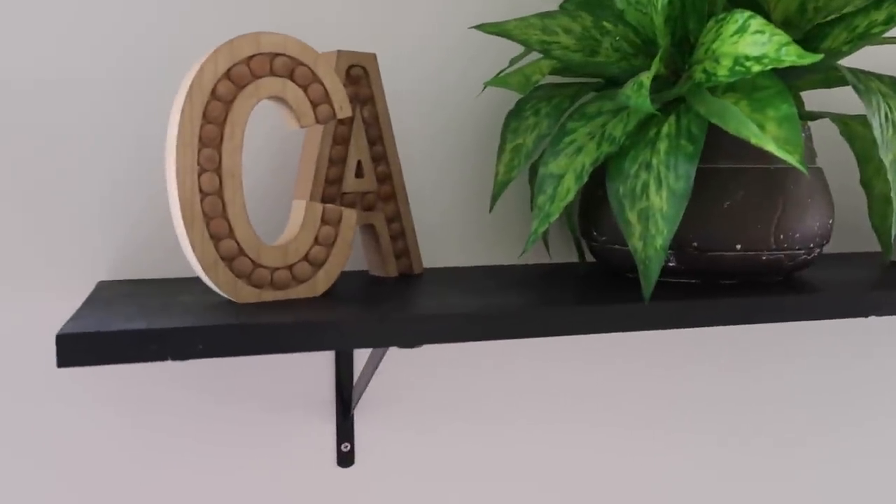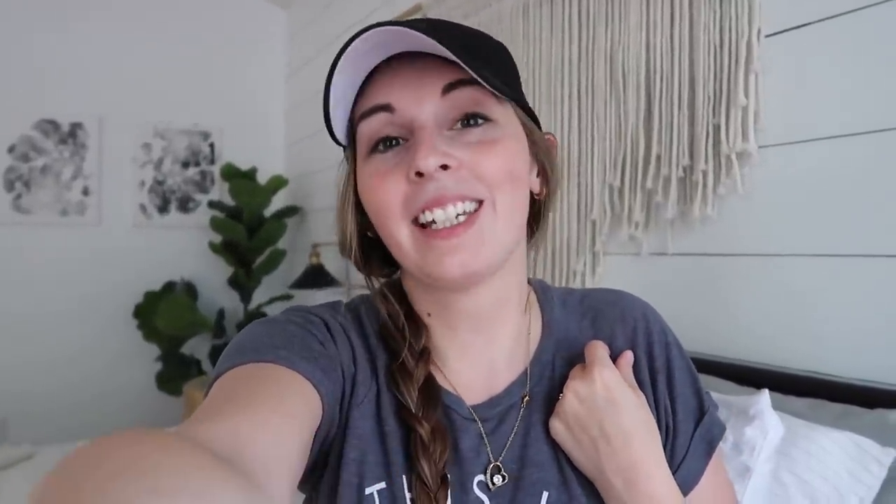Thank you guys so much for watching today. If you're new here, I'd love it if you hit the subscribe button - I do tons of homemaking, cooking, cleaning, and decorating type videos. Don't forget to leave a comment and I'll see you guys in my next video.